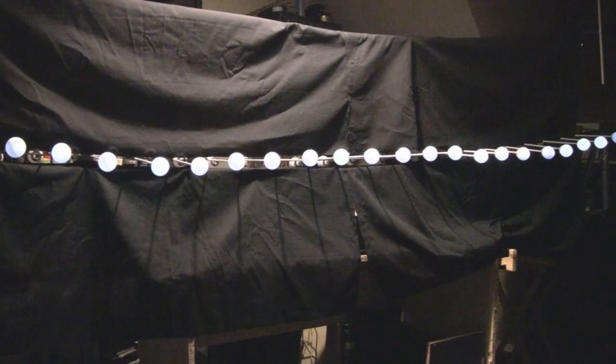I've also reduced the voltage to the LEDs using my bench power supply. The LEDs are running at 2.5 volts at the moment, which makes them slightly dimmer so we don't illuminate the background too much, but you do see the effect a lot more clearly.